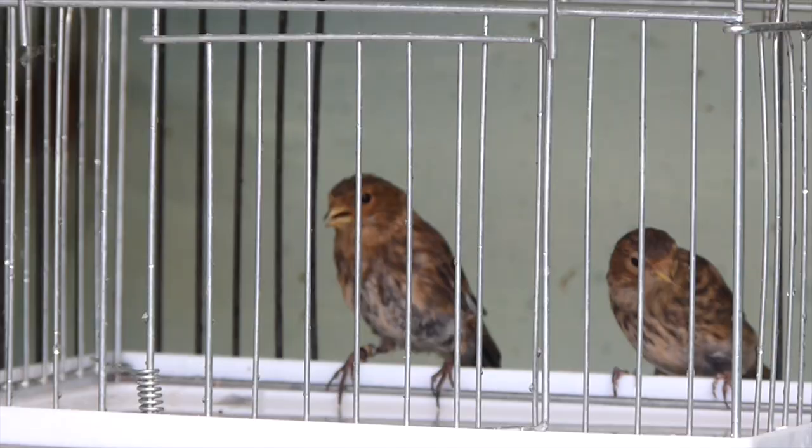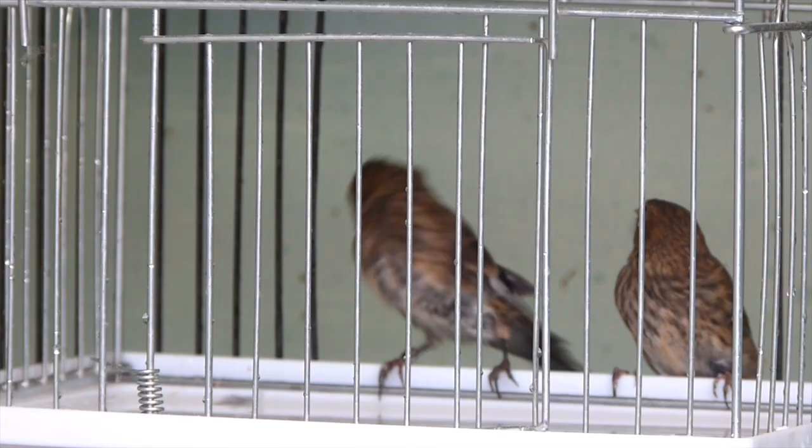Hi everybody, I'm Oliver and welcome back to OC Avery. Today we're going to look at caring for our young birds in the moult. We've got four species to look at: greenfinches, redpoles, twites, and canaries. We're going to talk about how to care for these individually during the moult as young birds, and how we can best provide for them, as it is a relatively stressful and physically taxing time of the year for them.